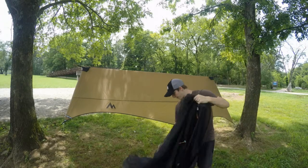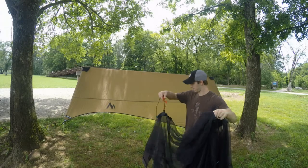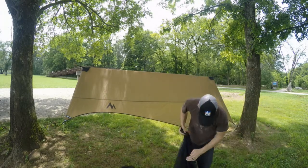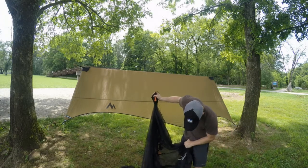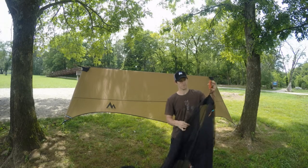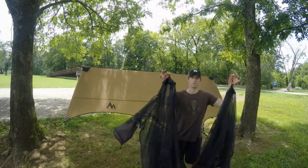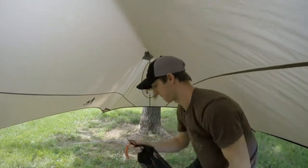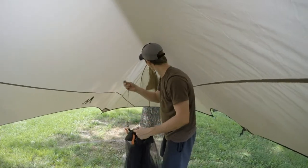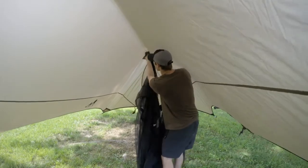Right now you're going to be looking for your skyhooks, just like you have on the rainfly. You'll have these on the Stratus Shield and they will attach at the same spots. They will be marked with blue hooks. The Stratus system is color coordinated — there are blue hooks and green hooks. The blue hooks are for the skyhooks.